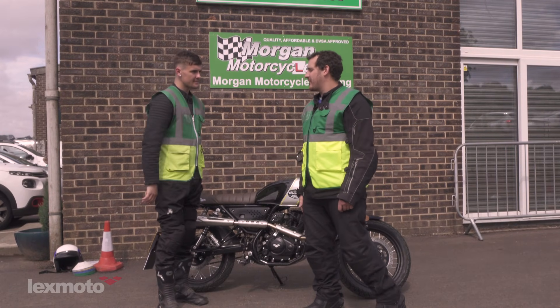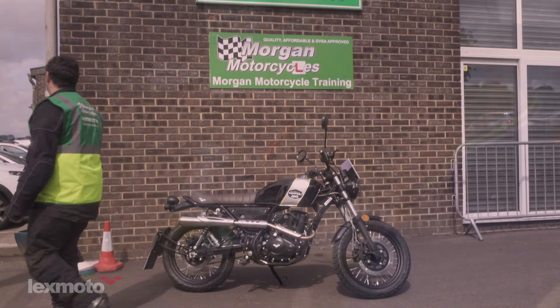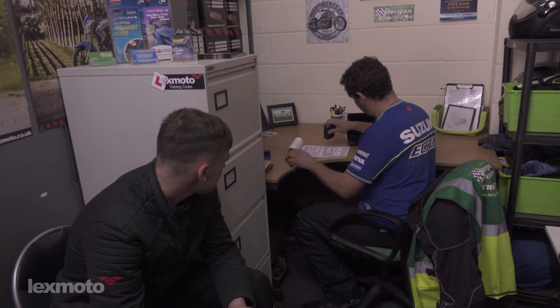Okay Dan, congratulations — you have completed the CBT. You have completed all the required elements including over two hours on the road. Here is your CBT certificate, or DL196. As you're over 17 you can ride up to a 125cc machine, manual or automatic. You can go anywhere in the country you like as long as you're not using a motorway. You've got to have L plates displayed front and rear, and you cannot carry any passengers. If you choose to just continue riding on the 125, you'll be renewing this in two years time. When you're ready to go to the next step you'll be showing this to the examiner at your practical test — do keep it safe. That is the certificate number in the top corner.